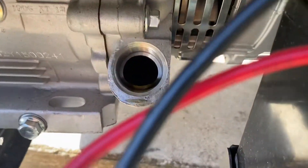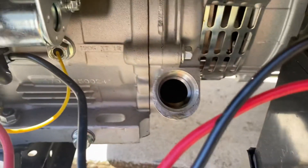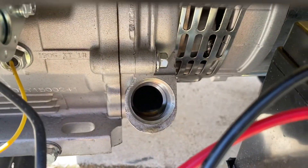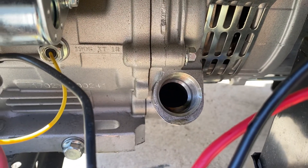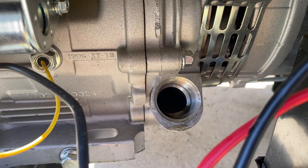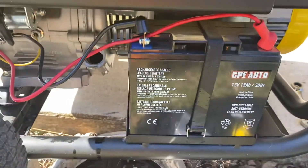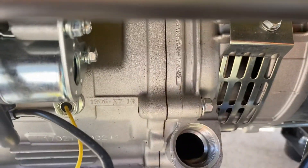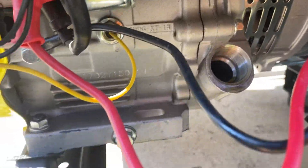Let's see in there — it looks like it's at least to the second thread. That's only one quart, and the manual calls for 1.1 liters.